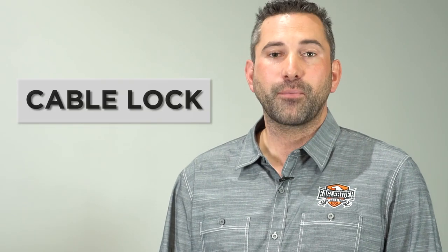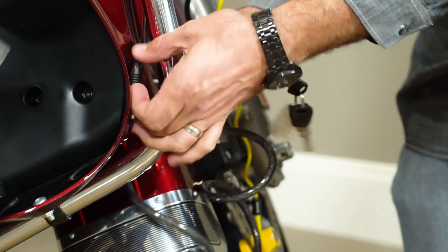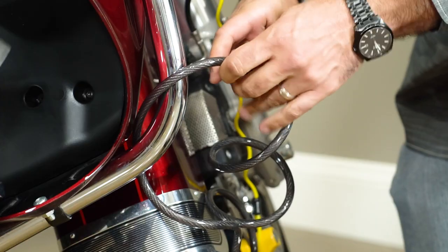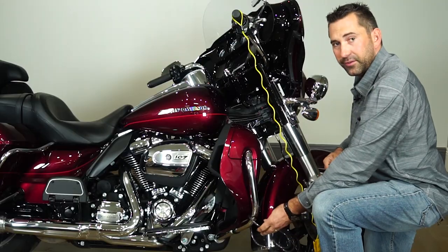Now I'm going to show you the cable lock and how to properly use it. We're going to secure the bike using the cable lock through either the engine guard or a solid object, and now the bike is properly secured.